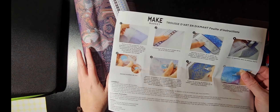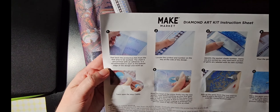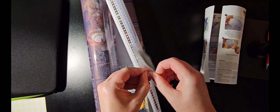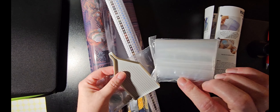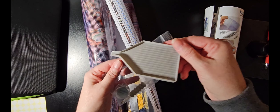Just in case you haven't seen one of these — this is my first Make Market diamond art kit — they give you complete instructions. It's a little step up from some other brands: a few zippies, a gray little boat.